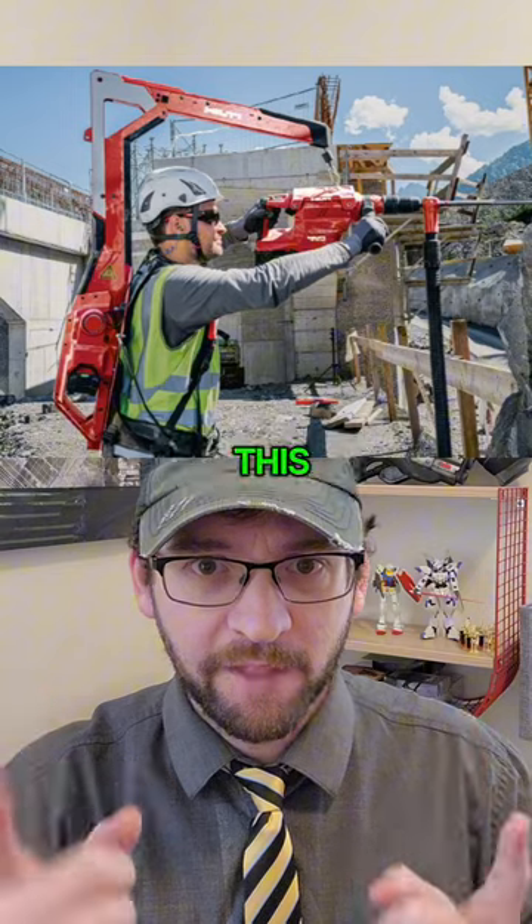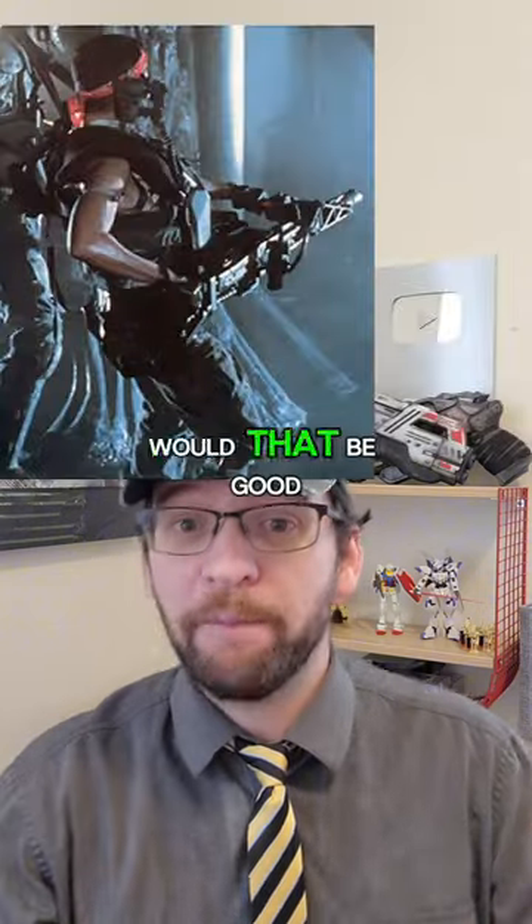Carrying a machine gun with a camera or tool harness like this, like they do in Aliens — would that be good?